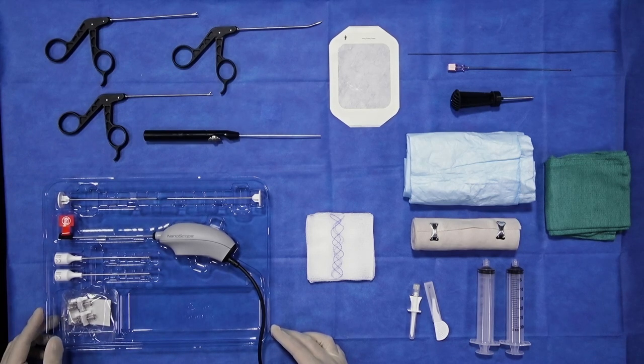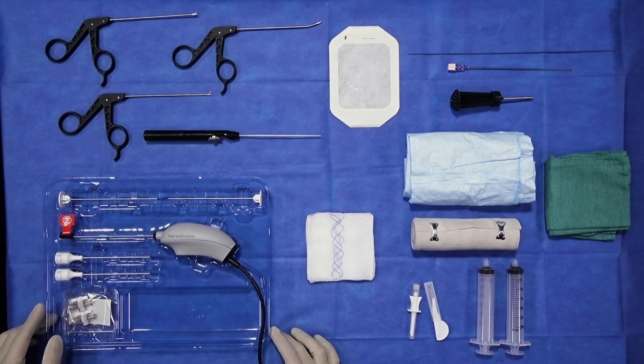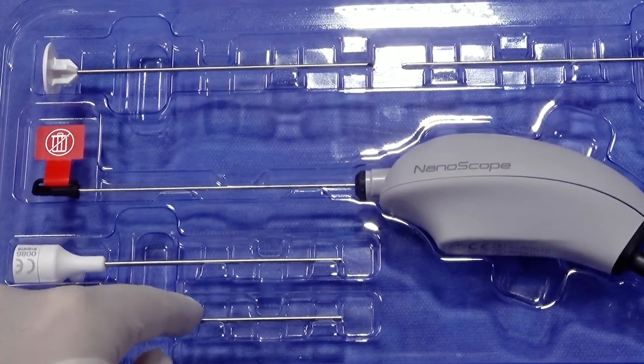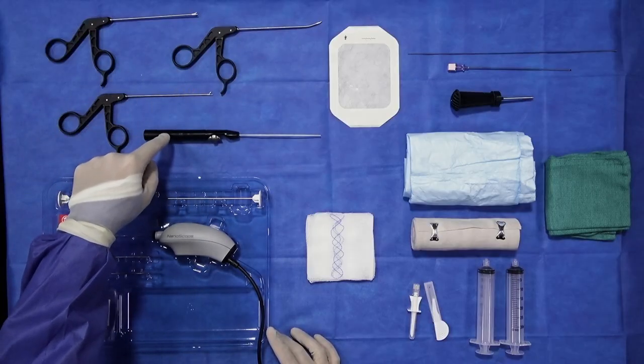Number one, first and foremost, minimal trauma to the soft tissue, but of course an ability to access pathology and see things in the knee joint without iatrogenic injury to the cartilage in ways that we never have been able to before. Again, emphasizing those points: the 2.0 to 2.2 millimeter outer diameter of these instruments, and 2 millimeter instruments in terms of probes, biters, and graspers.